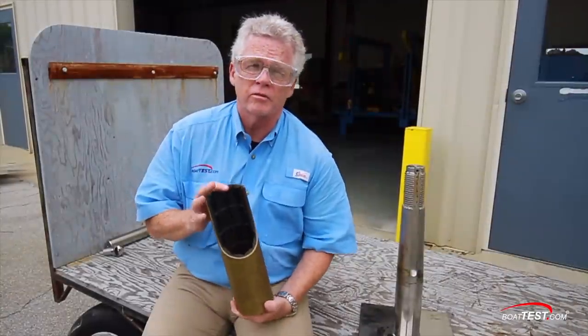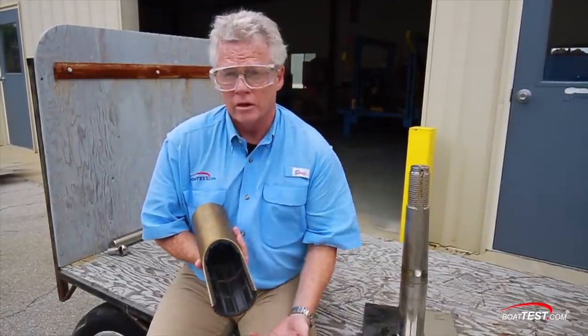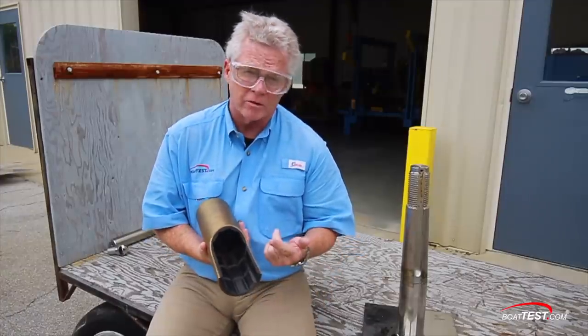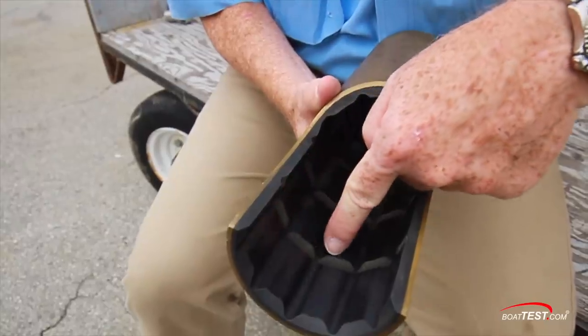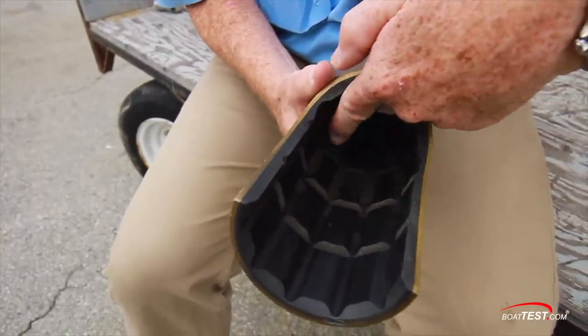Take a look at this shaft strut bearing. Everybody has the grooves through here, but we've all heard shaft squeal. The way Hatteras gets around that is by cutting annular grooves in to allow more water in to lubricate the shaft and eliminate the squeal.